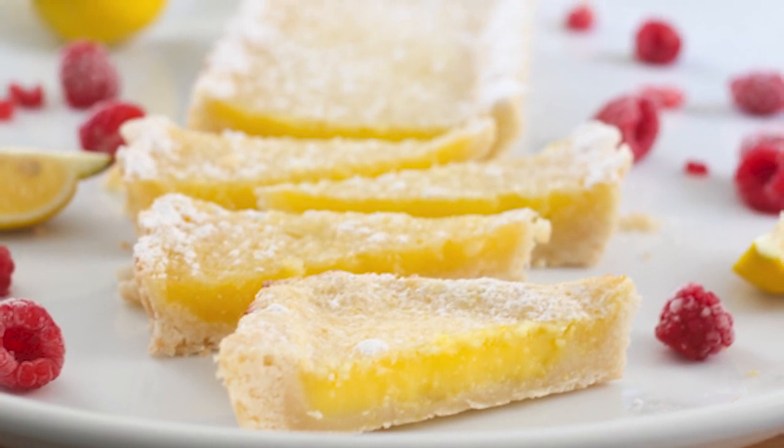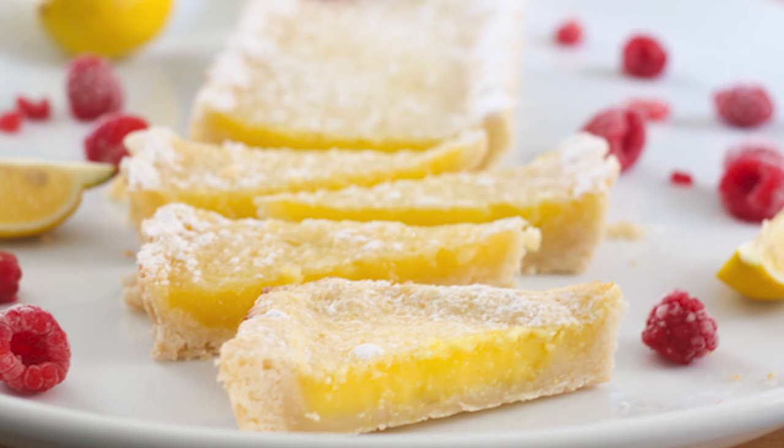It's the perfect refreshing dessert to end a heavy meal. I really hope you enjoyed this recipe tutorial — if you did, please give it a like and leave me a comment letting me know what you thought, or if you have any questions I'd be happy to answer them. I'll see you back next time with another recipe tutorial.